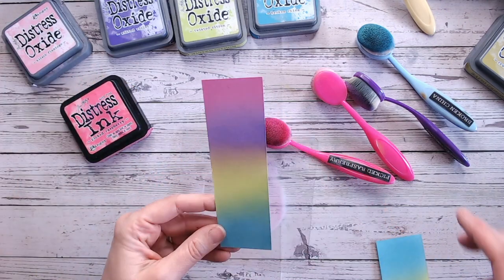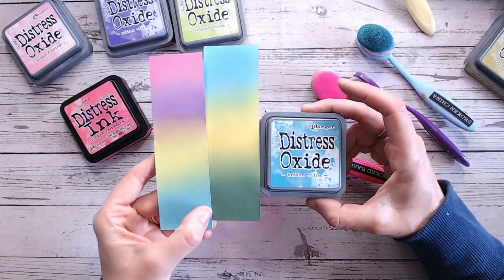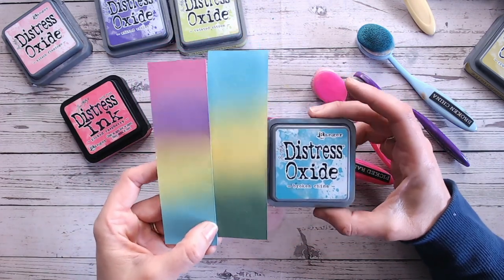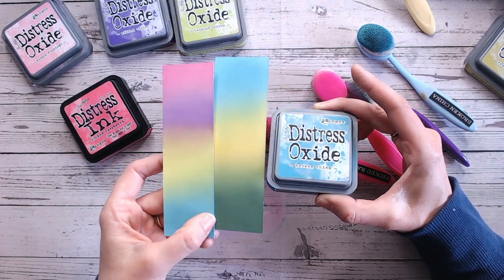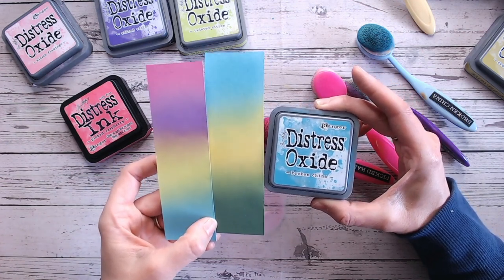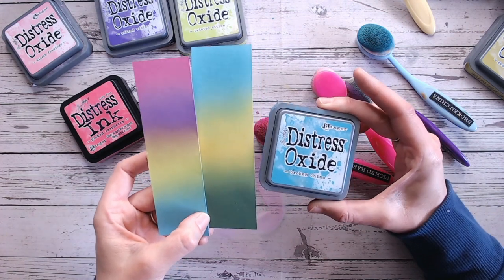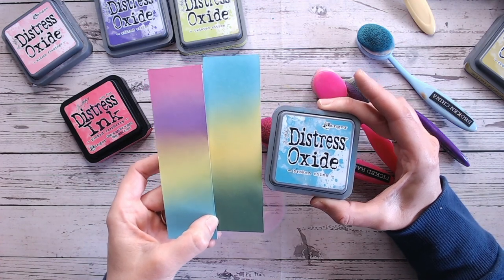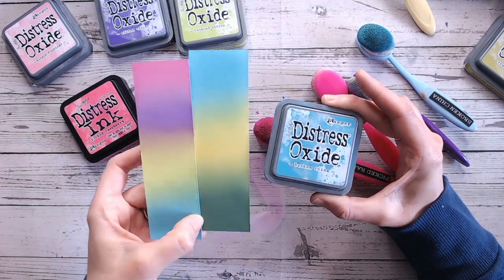So there are a couple of different combinations for you today, all using Broken China — a beautiful, lovely bright blue. Definitely worth investing in because it will work with both your lighter and darker colours. Thank you for joining me today — I hope you've enjoyed this insight into Broken China. I think it's Brushed Cordray next, a lovely brown, so I'll need to find some colour combinations to go with brown. Please subscribe to my channel and keep checking back for new videos — take care, everybody, and I'll see you again very soon.